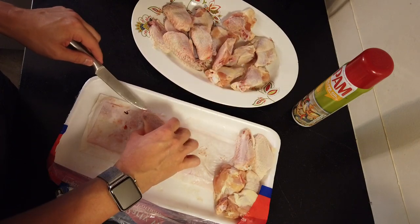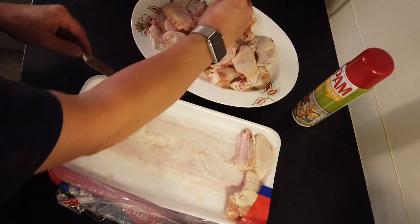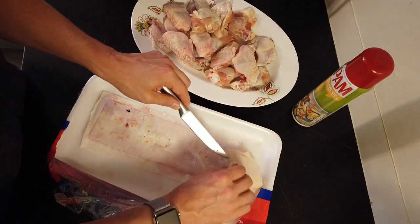I have not used this air fryer yet. I read through the instructions. It seems pretty basic, which is an advantage. It's not super complicated.